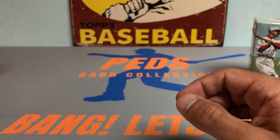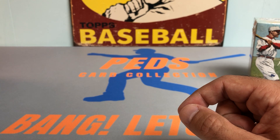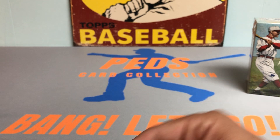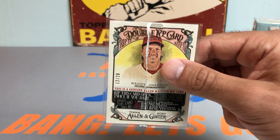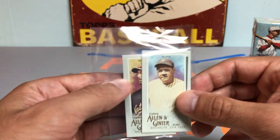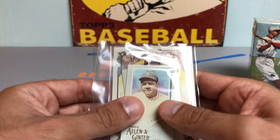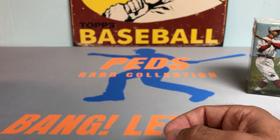So I figured I might as well open up a blaster box — a lot more affordable than the hobbies. I've also pulled an Allen & Ginter double rip card before, and pulled two pretty sweet minis: the Babe Ruth and the Max Scherzer. So hoping to maybe get a nice mini rookie or a nice Allen & Ginter back mini.